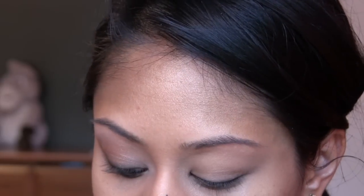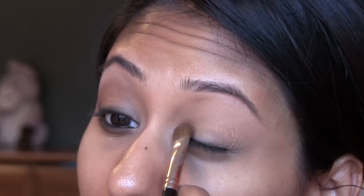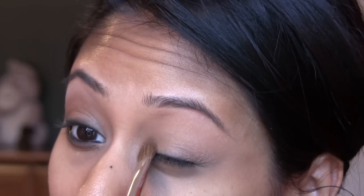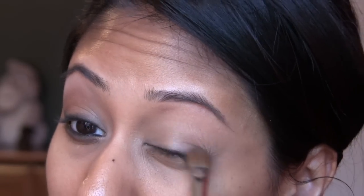Then we're going to use Bamboo Eyeshadow by MAC. It's a really neutral color — I'm putting that on as a nude base for my eyes. Then we're going to use Arena Eyeshadow, also by MAC. It's basically the same color as Bamboo but with a little bit of shine to lighten up the middle part of my eyelid. I'm applying that all over, and it really helps to brighten it up.